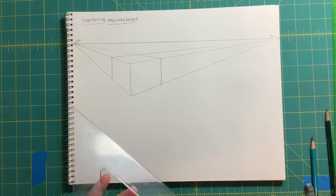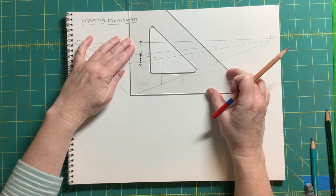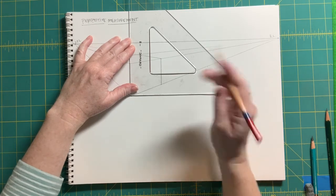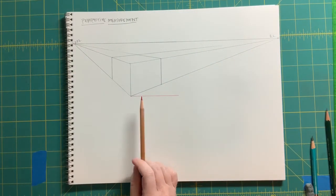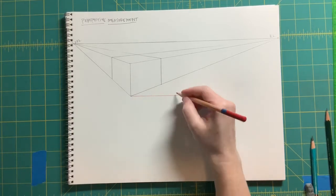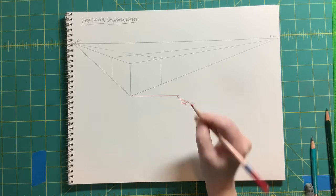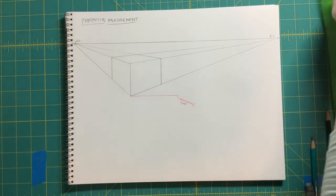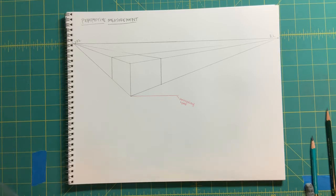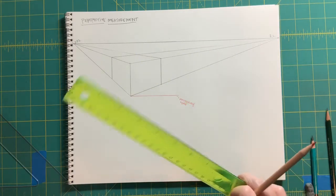Here is the measurement method: what we're going to do is pull a construction line — a measuring line — off of this front leading edge. Line up your triangle with that leading edge and pull that horizontal across. We will now divide this measuring line — we'll call this a measuring line — into five equal parts. It doesn't matter what those measurements are; they can be centimeters, feet, or inches. It just matters that they're equal on this measuring line. Let's go ahead and use centimeters.